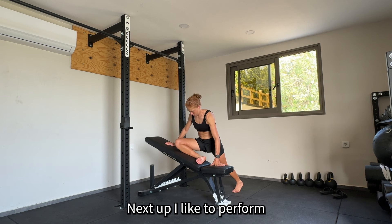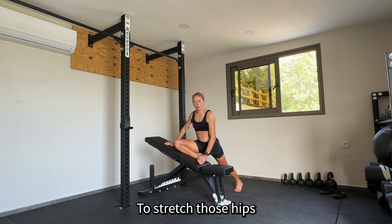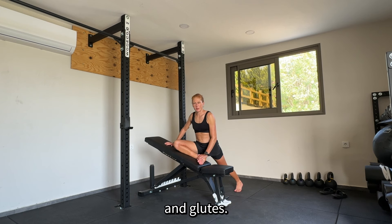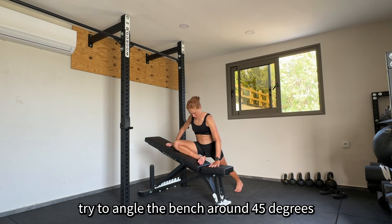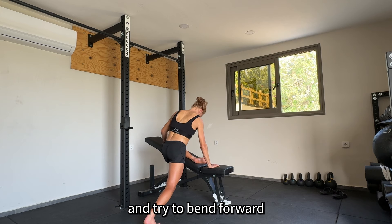Next up, I like to also perform some static stretching. Here's some more for your hips — try to angle the bench at about 45 degrees, keep the rear leg straight, and try to bend forward.